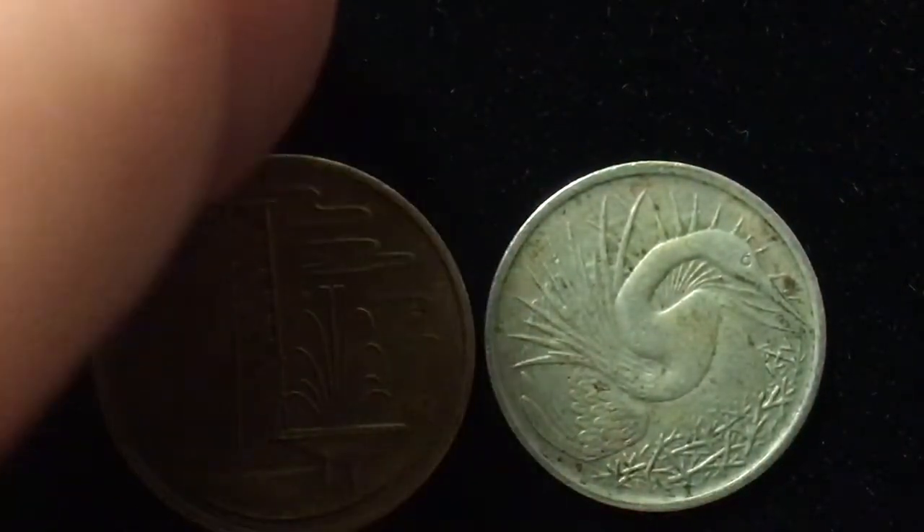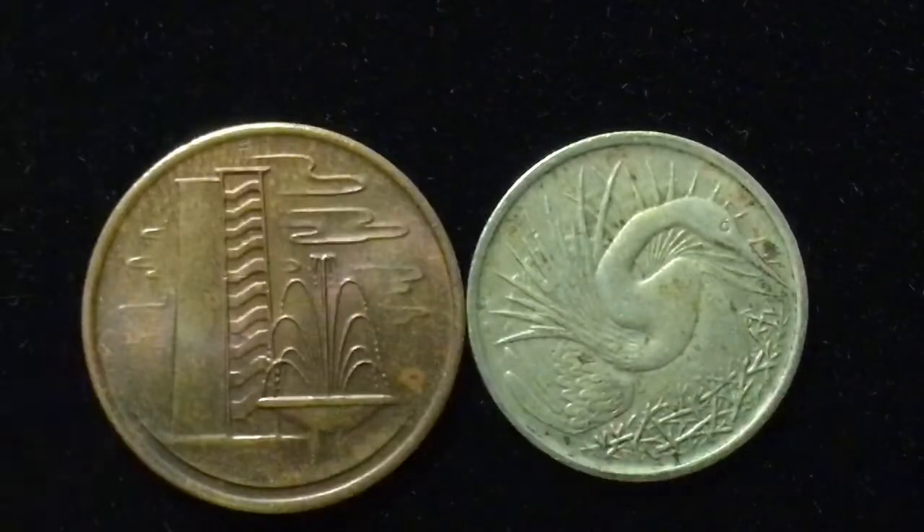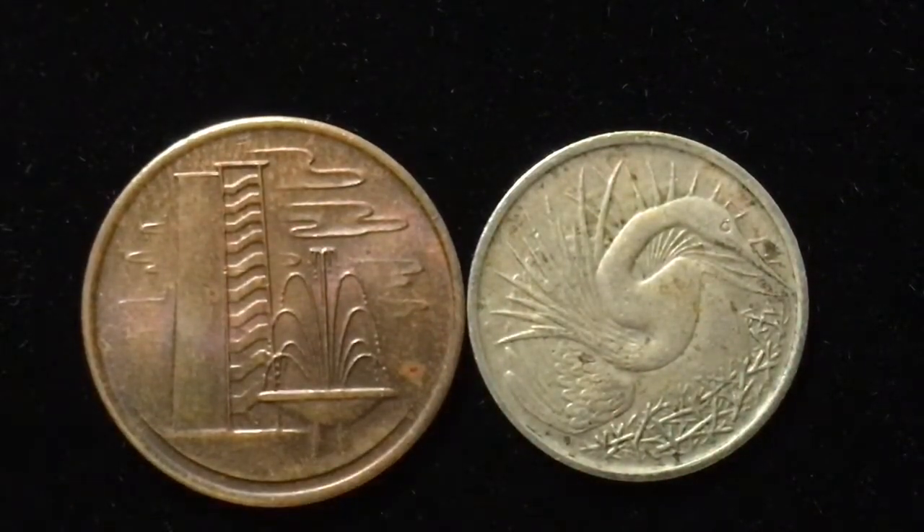That's all we have for you today for our Singapore coins. We do have some other Singapore coins in our other videos as part of this series, so feel free to take a look at those. If you like Asian or Singapore coins, or just foreign or international coins in general, please subscribe to our coin channel. If you have any comments or a coin you'd like us to cover, please leave that in the comment section. Thanks again from the DC Coin World international coin channel.